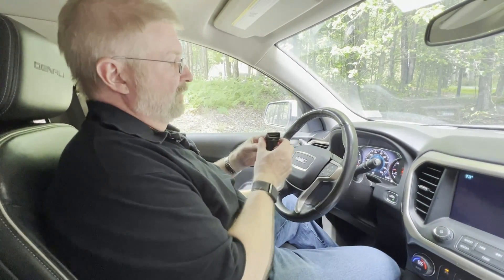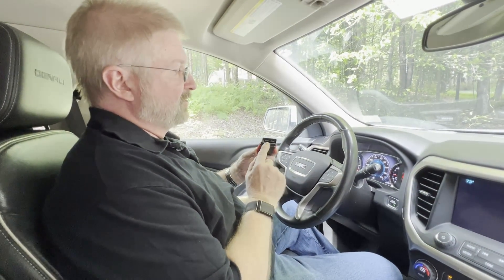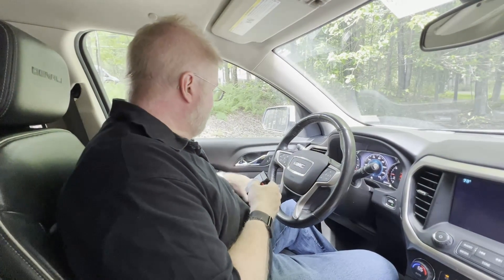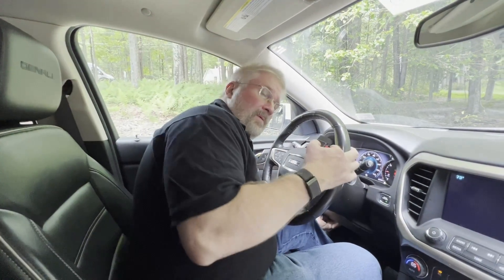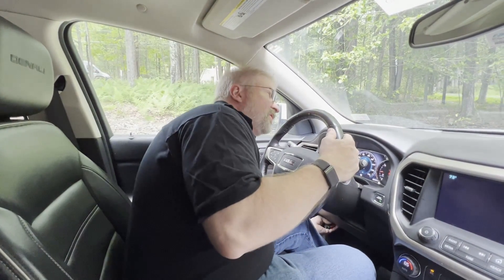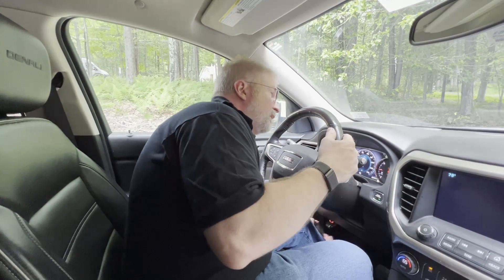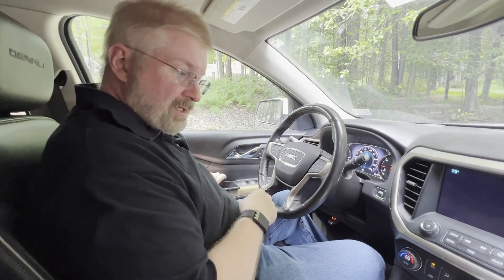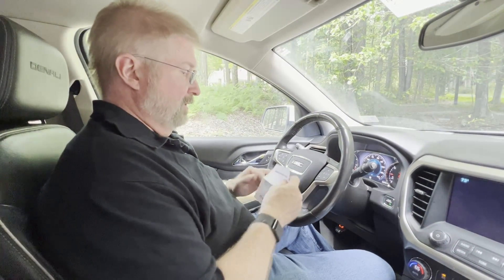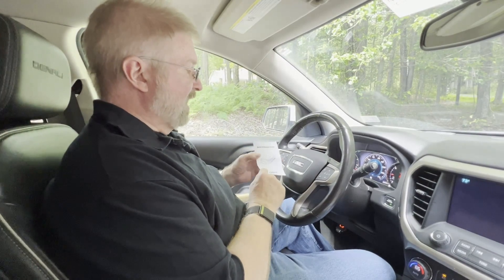So that is your OBD2 connection. Every vehicle is a little bit different — this one happens to be underneath this side of the vehicle; yours may vary. We're going to install this and plug it in. It's already connected, and there is an app to install.